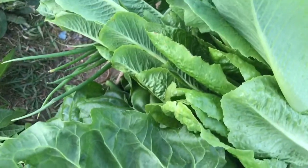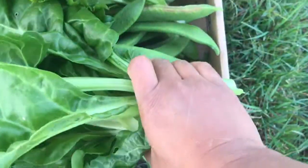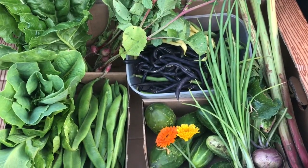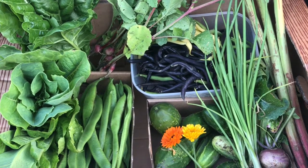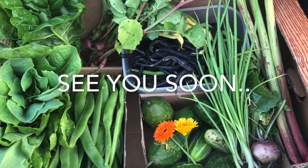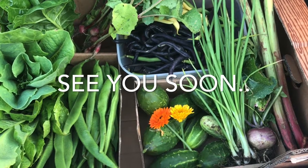Look at the harvest — some radishes and Swiss chard, some lettuce, some runner beans, plenty to eat over the next couple of days. Here's how it looked when placed in a big carton — there's a rhubarb at the end as well. I hope you enjoyed this harvest video, see you soon with another video.